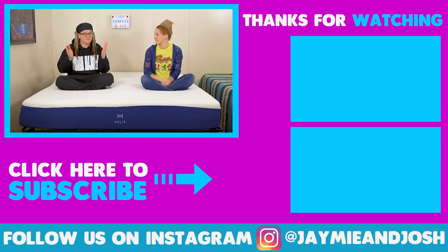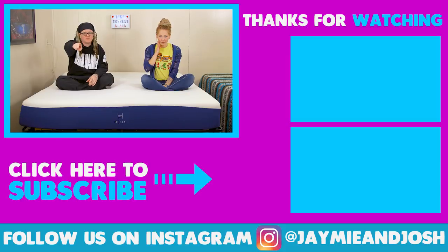All right guys, that about sums up our quick little update video. If you have any more questions about the Helix that you'd like us to answer, feel free to leave them down in the comment section and we'll answer as many as we can. If you liked this video, make sure to give us a big thumbs up and subscribe. We'll see you guys next time. The next video is Helix versus Purple — make sure to subscribe for that.